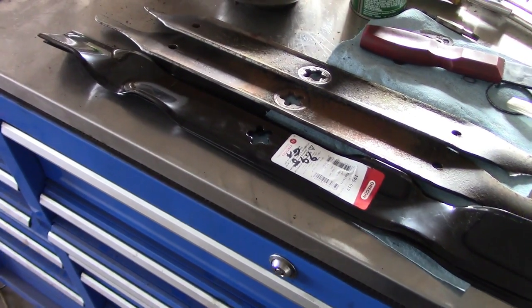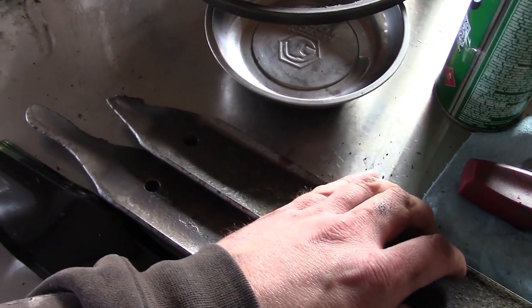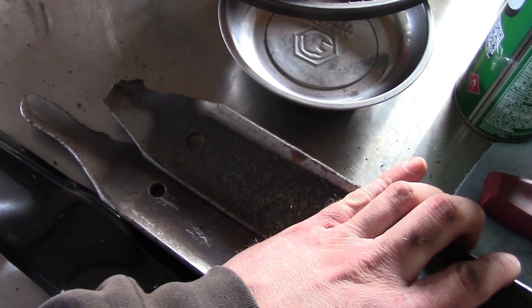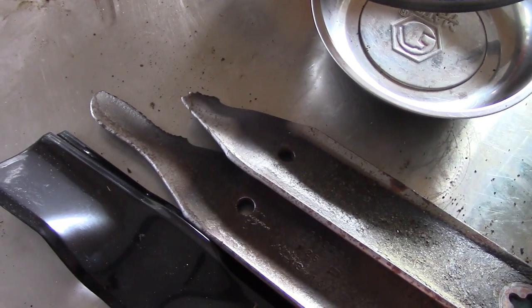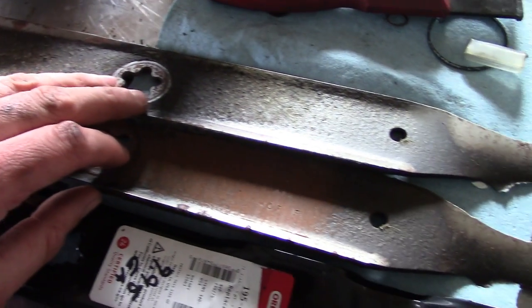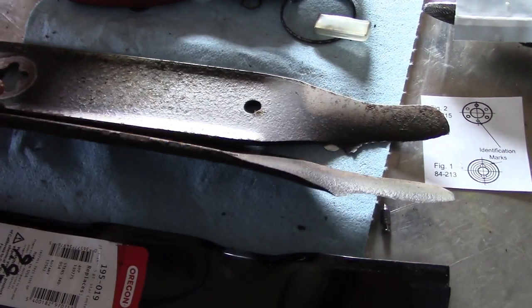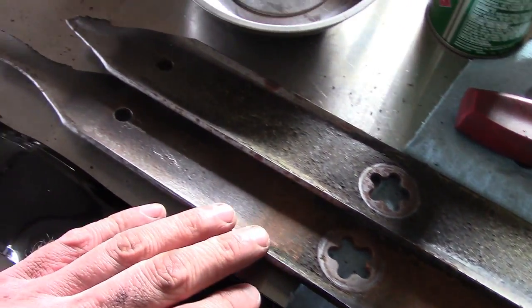I picked up a new set of blades for the mower deck. I was going to sharpen the old ones, but I'm kind of thinking that might not work. I don't know if their yard is made entirely of rocks or if these things have a zillion hours on them, but yeah, they're definitely going in the scrap pile.